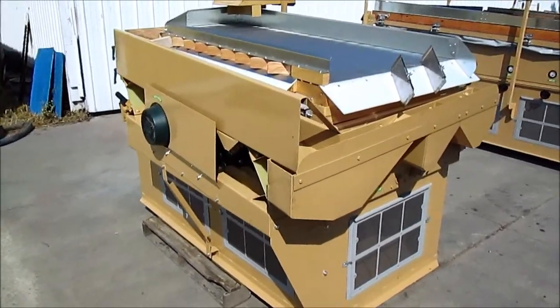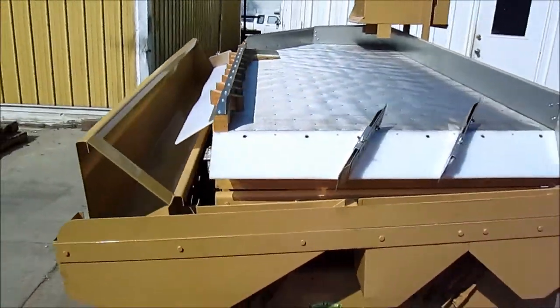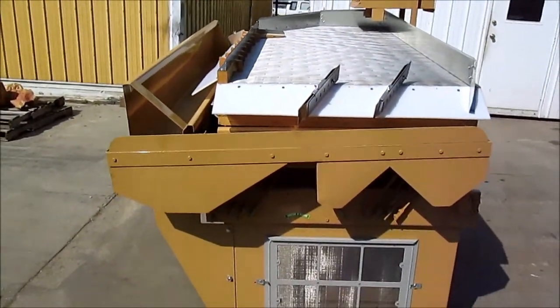This is the Oliver 80. We have converted this from an Oliver 80A to an Oliver 80B.